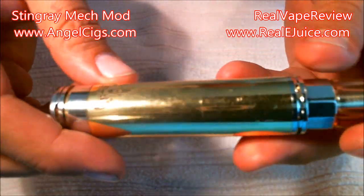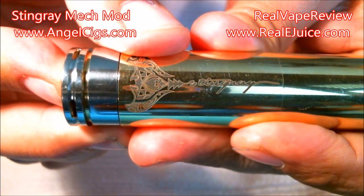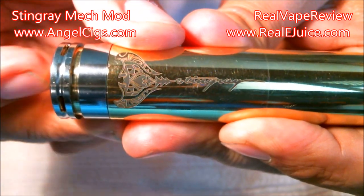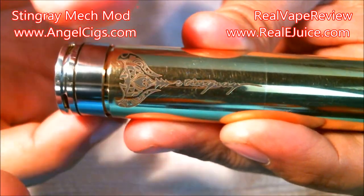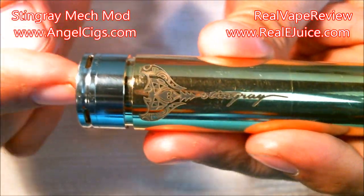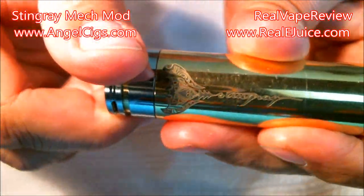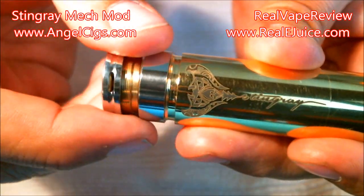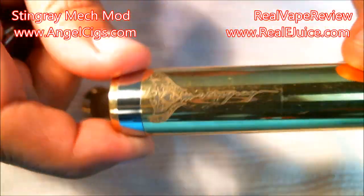Overall this is a fantastic little mechanical mod — very simple, very basic. One thing I want to show you is it does have a very short throw. When you push that button, it has a very very short span on it. Also for the locking ring — it spins super easy, super free. It does take a bit to get down there since it's got a long way to go, but it will lock it into place and it won't be able to go anywhere. Let's go ahead and pull this bottom cap off to see the firing button.